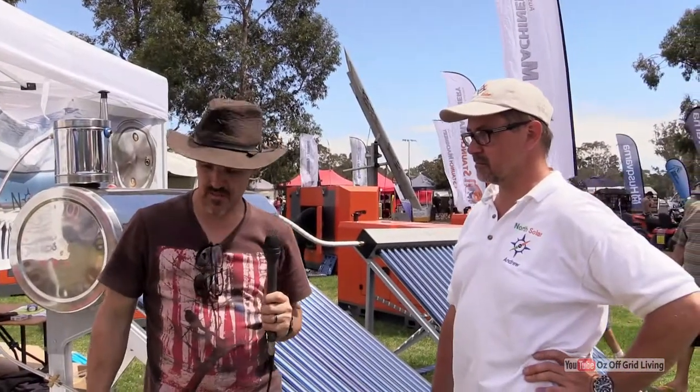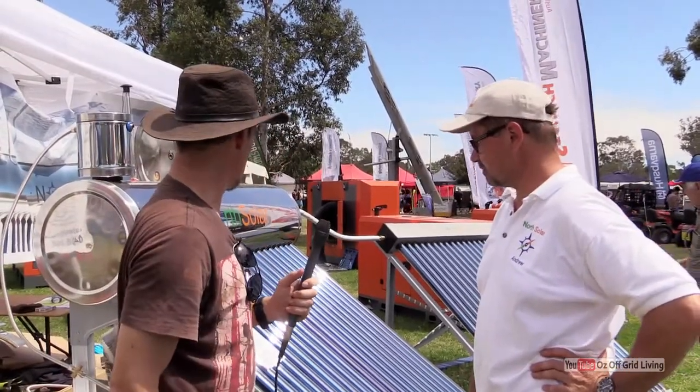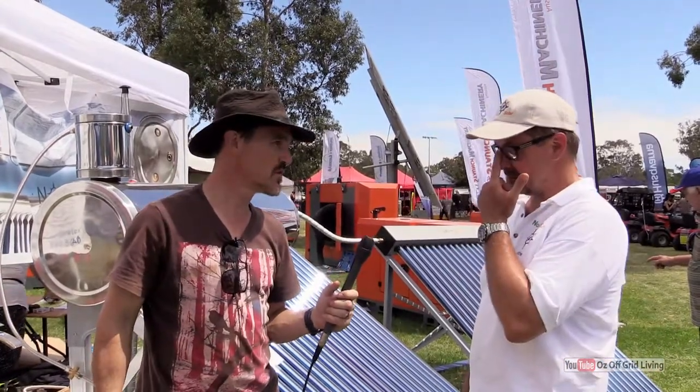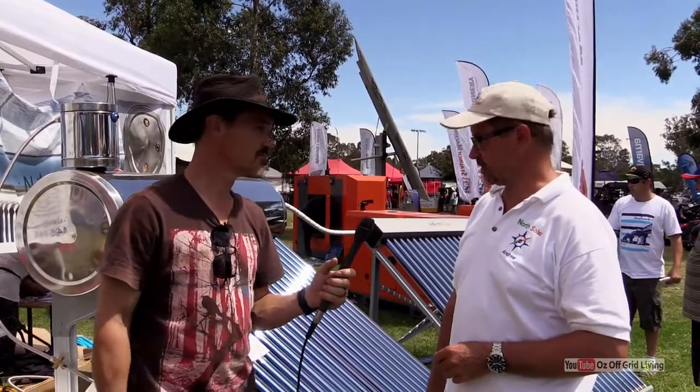Hi, Darren from Oz Off Grid Living. I'm here with Andrew from North Solar. Andrew, can you tell me a bit about this device back here? I can see that it's a solar hot water unit, but could you maybe run through what it does, how it works, and how it can be used for people living off grid and wanting to provide their own hot water?